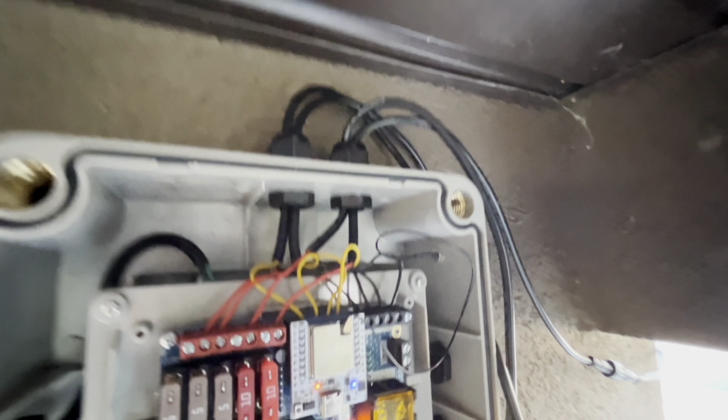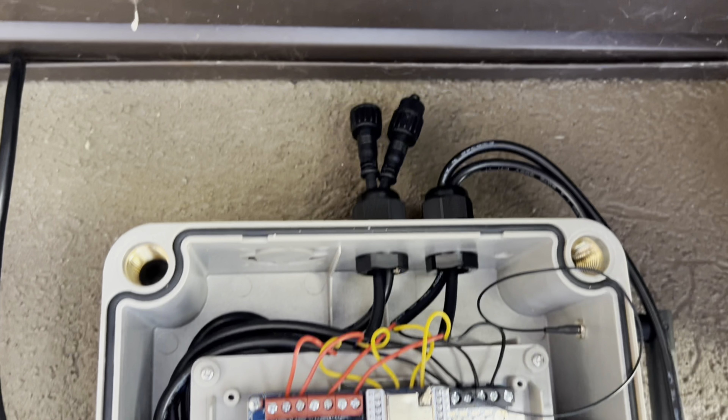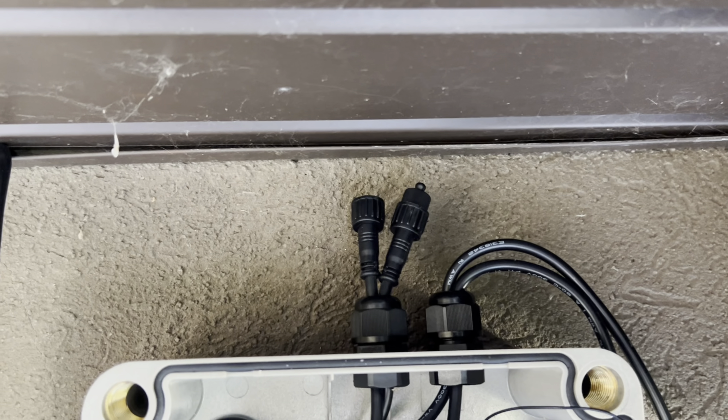In this job, we only used two ports. The extra two ports that we did not use, you can bring down and secure them just like we have here.